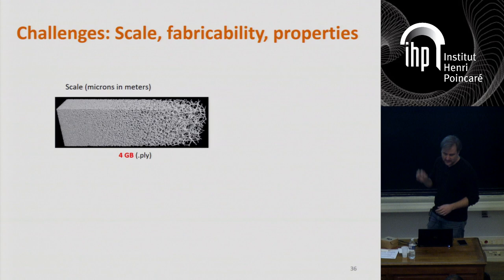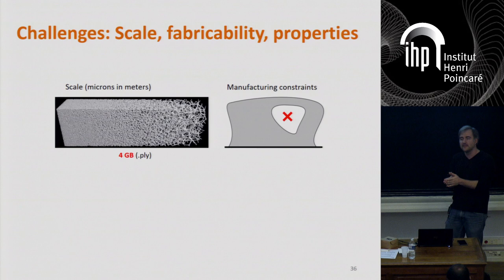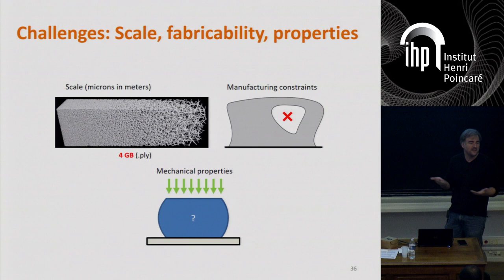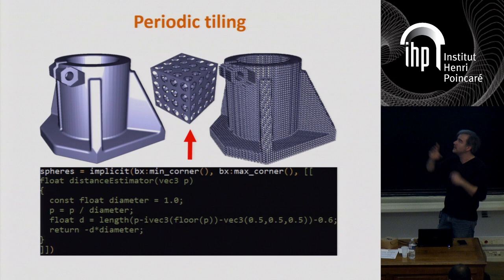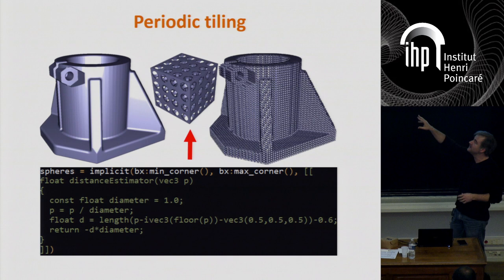Whatever you do, you have to consider manufacturing constraints — we don't want to create trapped pockets. And you can't go below some thickness, because you're solidifying along the laser beam which has a width of about 40 microns. You also need to know what you're doing mechanically, otherwise it makes little sense. It turns out there's already a nice method to address these challenges: periodic tilings. The idea is to take a representative volume element — here a simple cube minus a sphere — stuff them in a periodic grid, and intersect them with your object. This is very efficient in terms of data structure representation; the little piece of code at the bottom is doing this in real time.